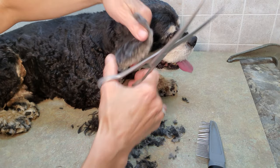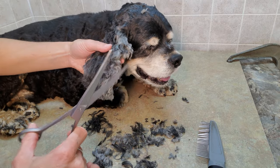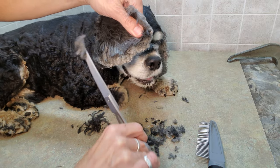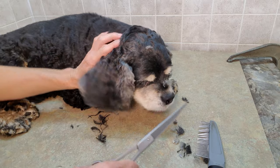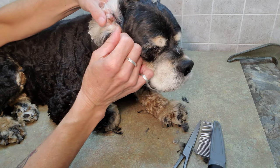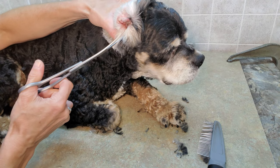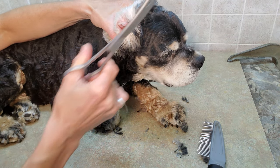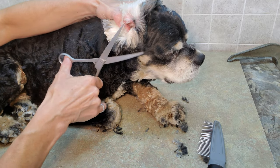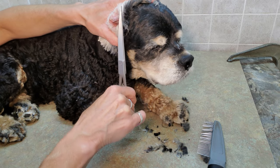I usually use my thumb as a guide and layer it out like that — and there we go. So that's the outside of the ear done. On the inside, you can see he doesn't have much hair growing inside his ear, so I use the scissors to get the hair out of there and go really close along to get any wispies.